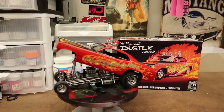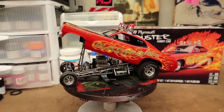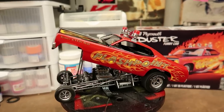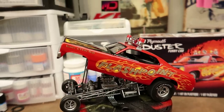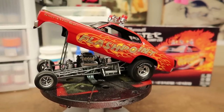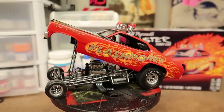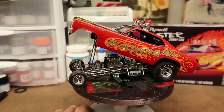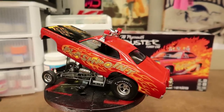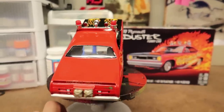Alright guys, I have finished this thing - skipped forward a little bit. Decal'd it, cleared it, put the windows in, mounted the light bar. It turned out really nice - I think it looks very cool. This is an absolute box stock build. I did not do anything extra to it. If you did, man, this thing would turn into a really nice one, especially with engine detail and things like that.